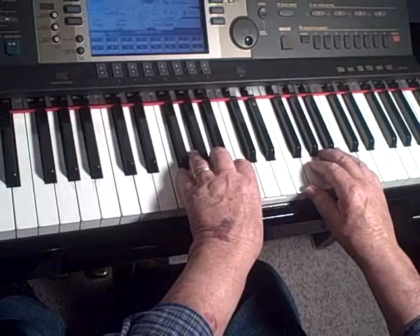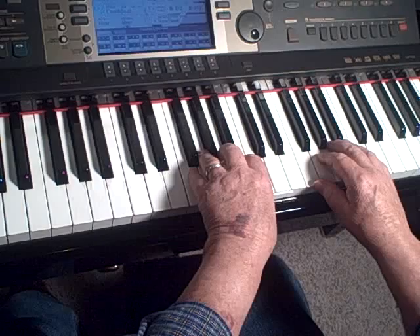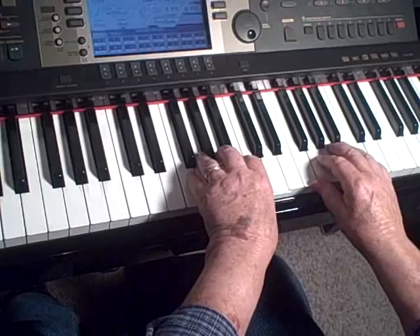Hi, today I'd like to cover a technique of classical music called the Alberti Bass. Alberti was a composer — I think he died when he was 30 years old, lived in the 1700s — and he used this style a great deal, but subsequently a lot of composers like Mozart used it after him.